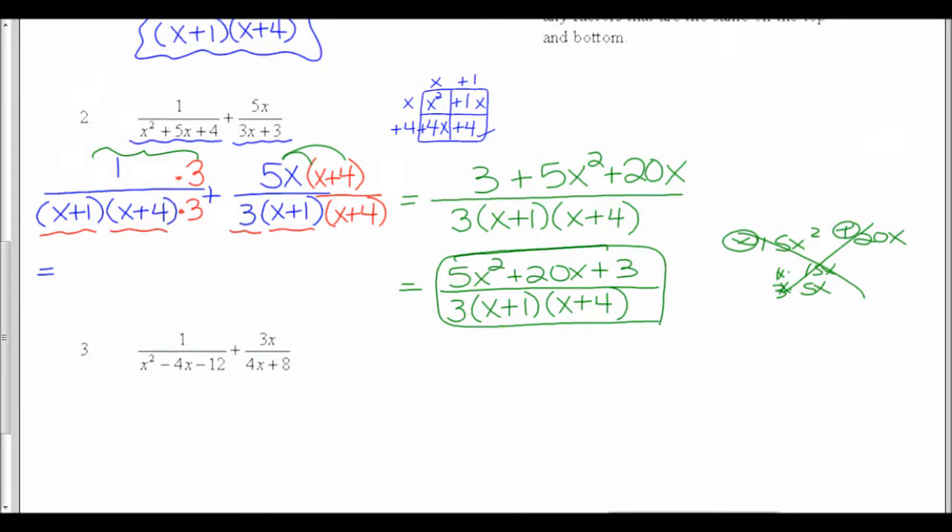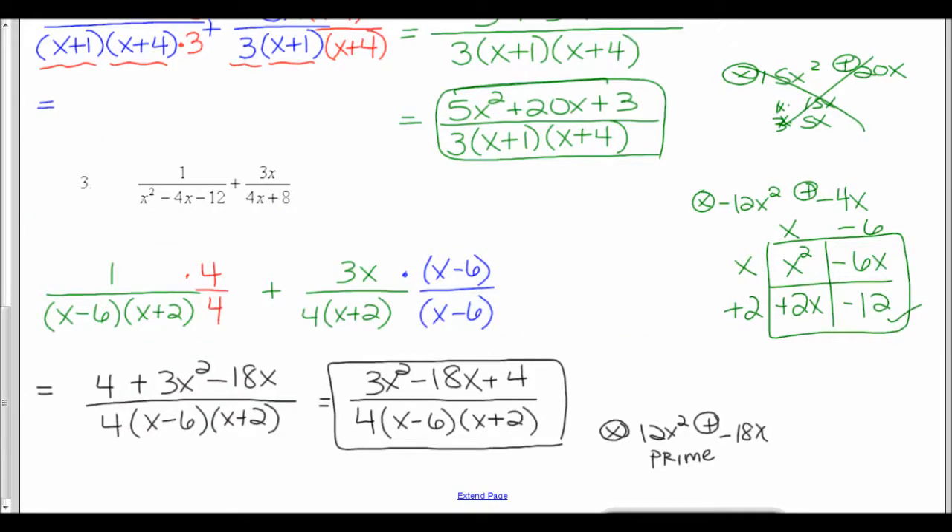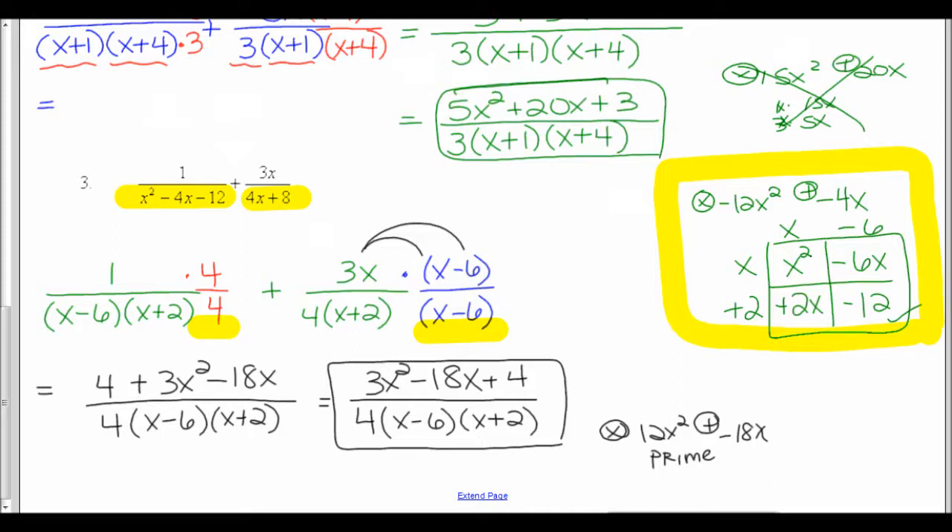Pause the video while you try number 3. So in number 3, I started out and factored x squared minus 4x minus 12 using the box method, getting x minus 6 and x plus 2. To factor 4x plus 8, I just had a GCF to come out. Then I had to build a common denominator: my first fraction was missing a 4, and my second fraction was missing the x minus 6. Then I simplified: on the first fraction I had 1 times 4, and on the second I distributed 3x times x minus 6.